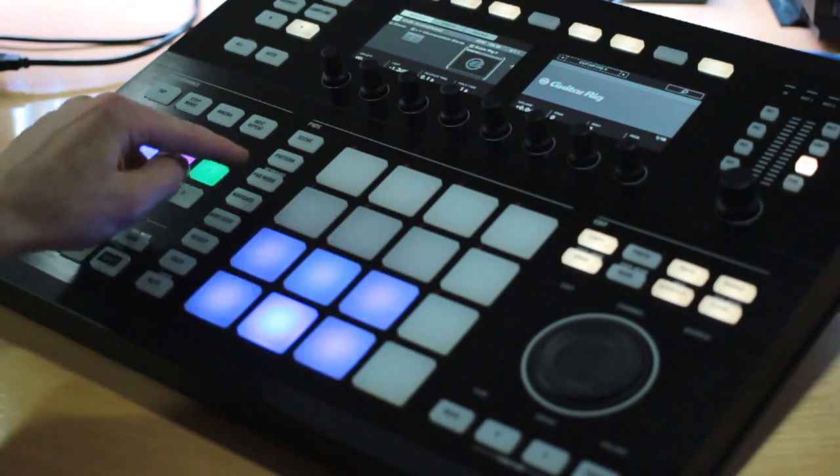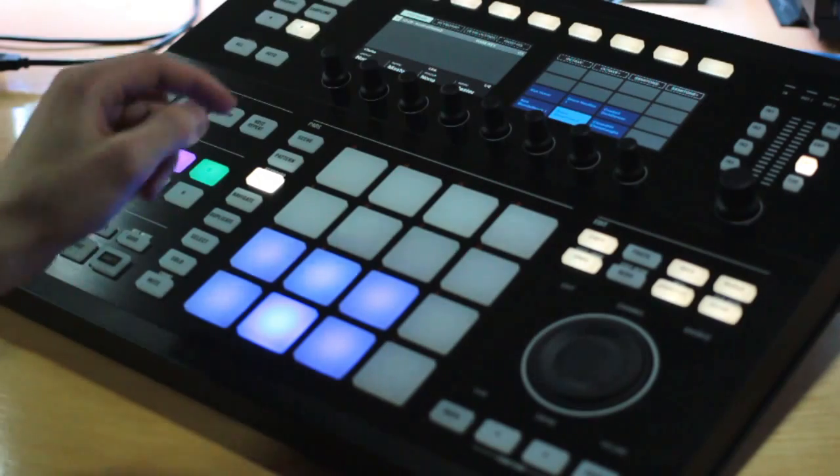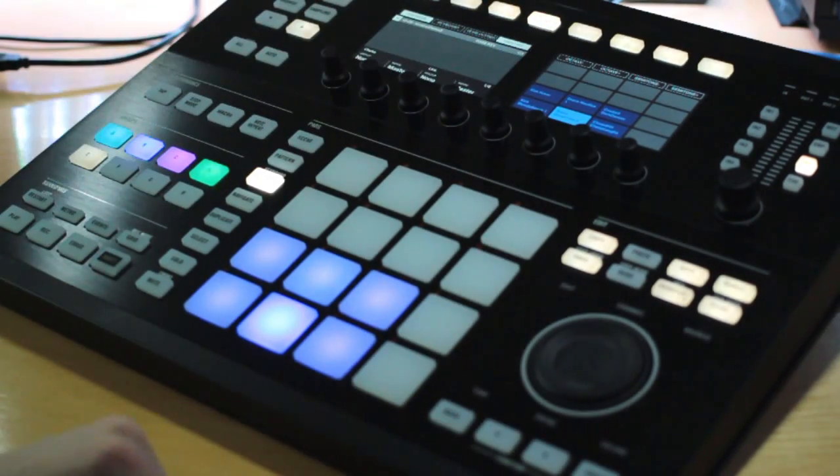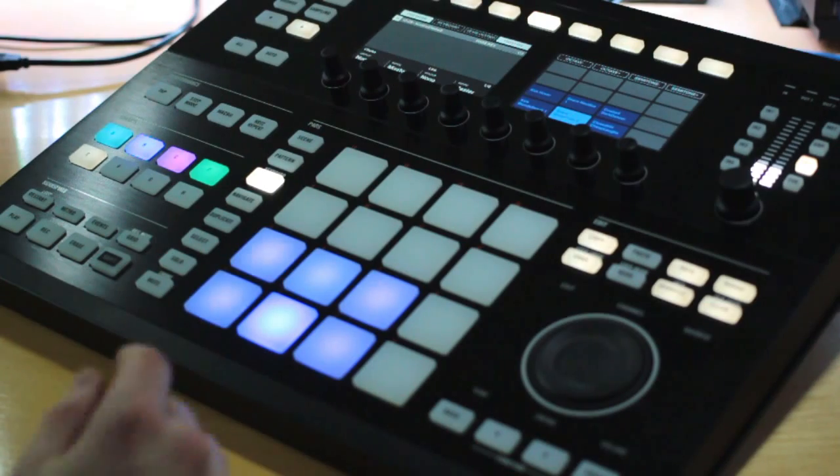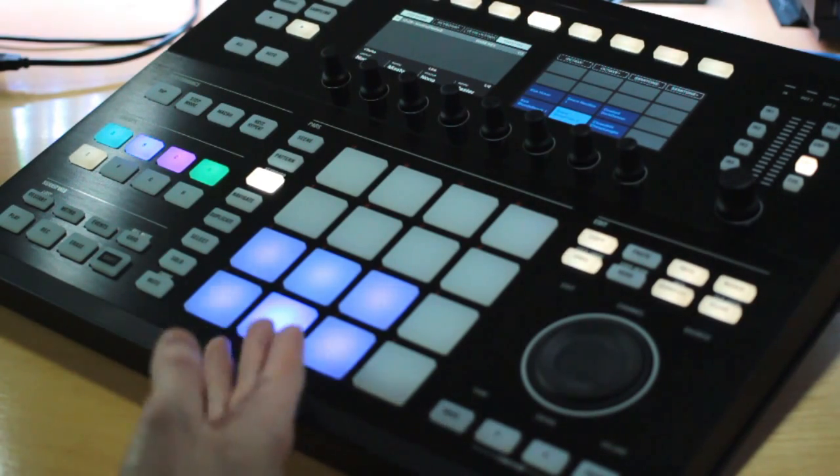So the first way to do this is just go into pad mode right here, and then at the top, hit fixed velocity. And now when you play, no matter how softly you play, it's going to play that note at the same velocity.